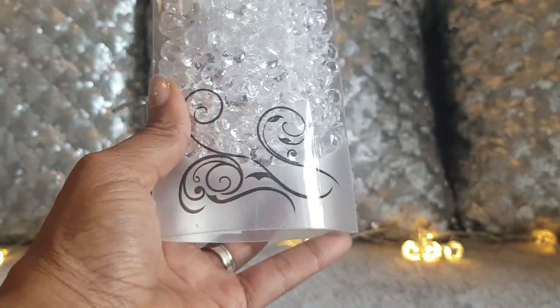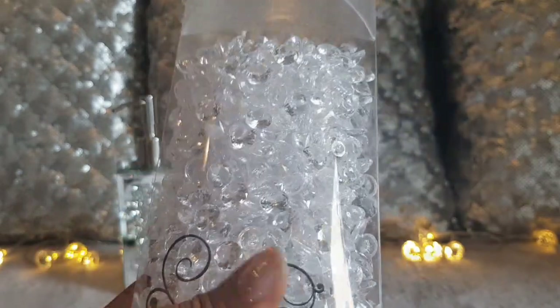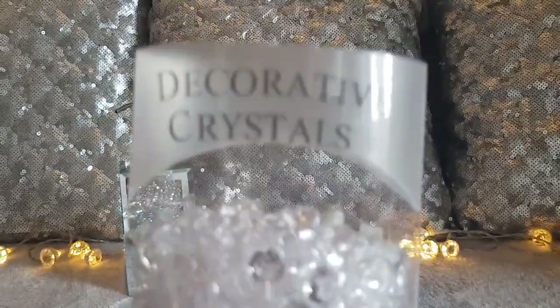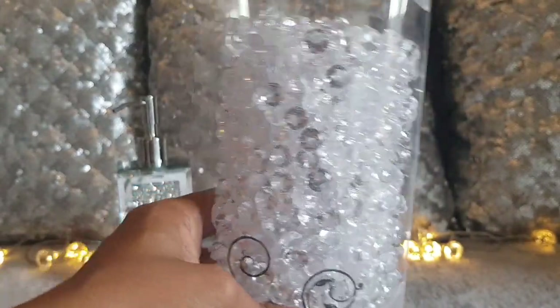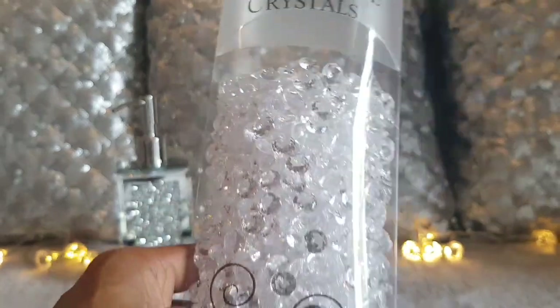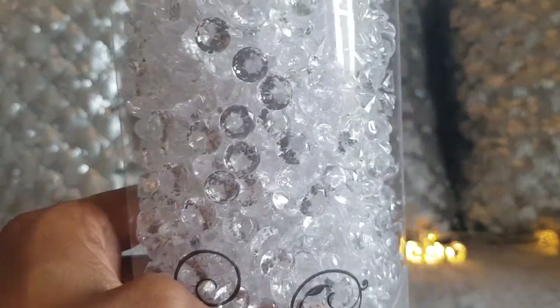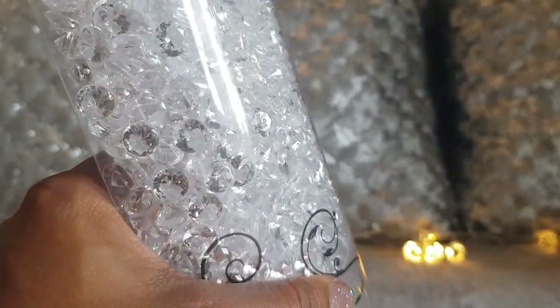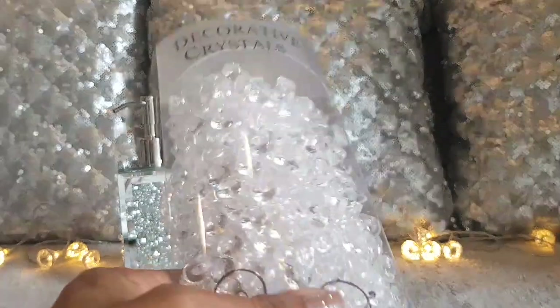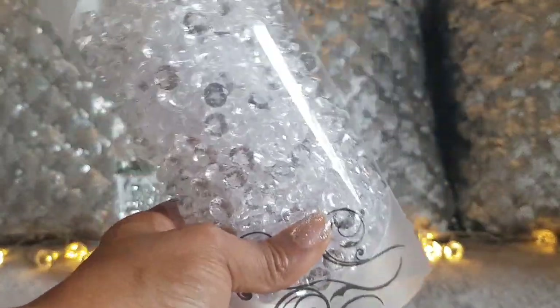The next thing I got was these crystals — I buy these every time I go to The Range because they are so damn pretty. They're $2.99 and there's an abundance of them, a lot more than you get in the pound shop ones, and they're all big ones as well. Look how sparkly and beautiful those are!